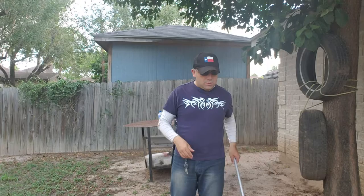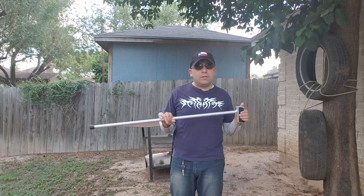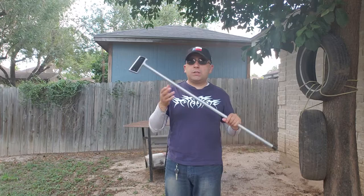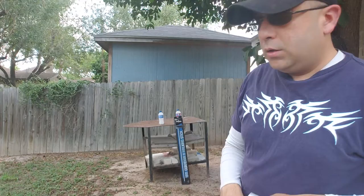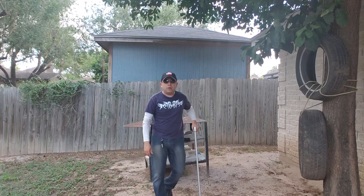What's going on guys — finally getting to review the Cold Steel 1911 Guardian Walking Stick. This is obviously the same as the sword cane except there is no sword in the cane. It's just a solid piece of aluminum with a grip that is modeled off the traditional 1911 pistol.